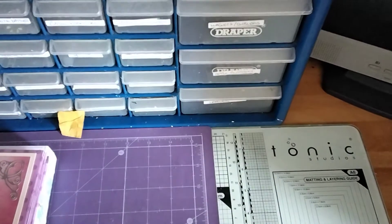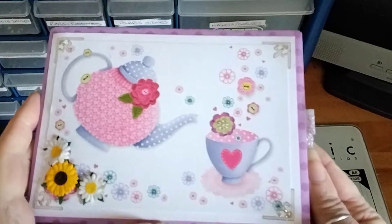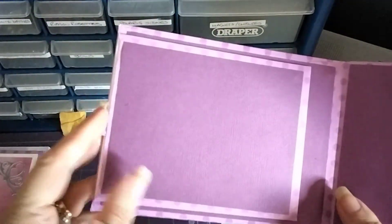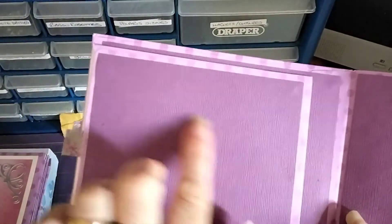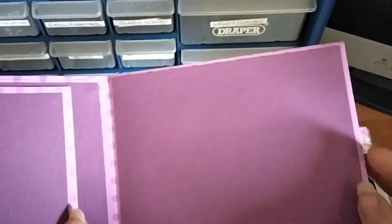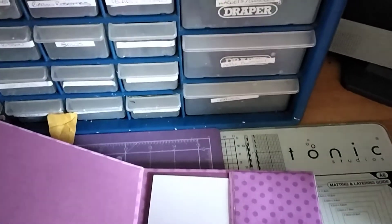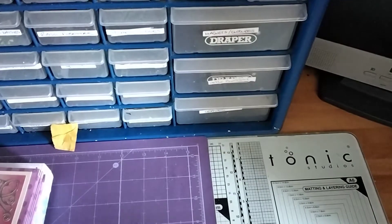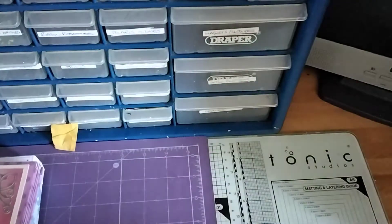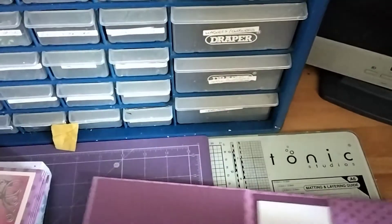My mum pointed that out to me, but it doesn't really matter. So this is the little four-by-six one. Each one has a card inside so that opens, and I used Tonic Craft perfect papers. So there's a pocket that comes out.